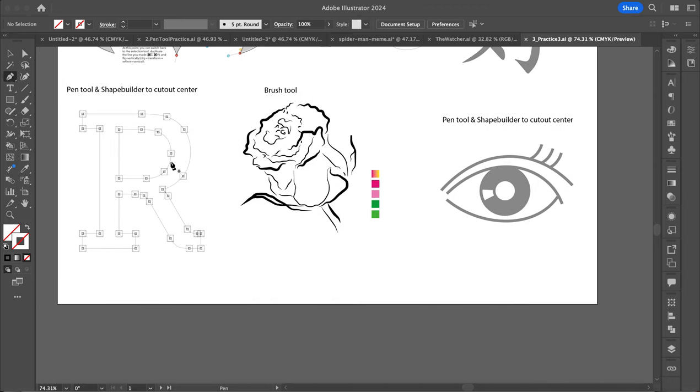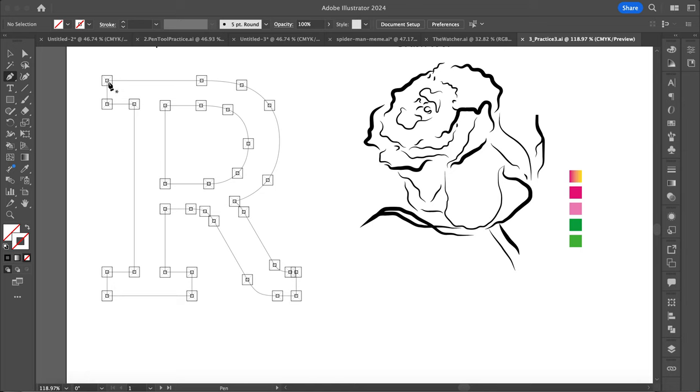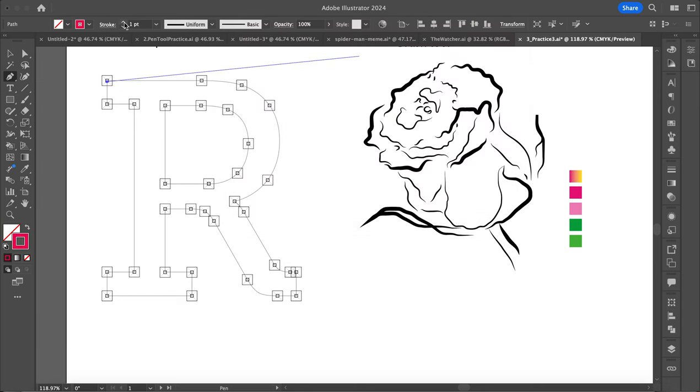First thing I'm going to do is start with this letter R. Whenever I start with the pen tool, I always try to start with a straight line or a corner. So I'm going to start here, make sure I've got a stroke selected, and then increase my stroke a little bit. Remember with the pen tool, it makes paths and anchor points. These little dots will kind of tell me where I need to go.